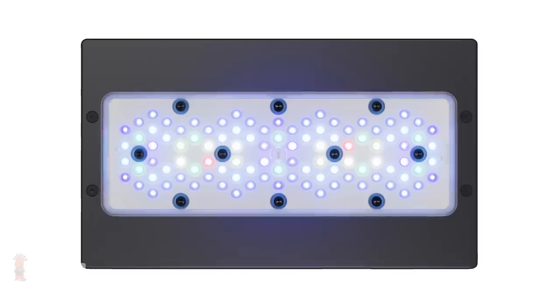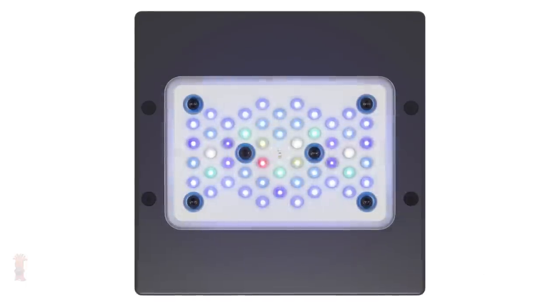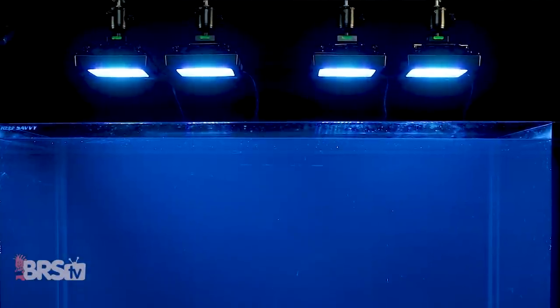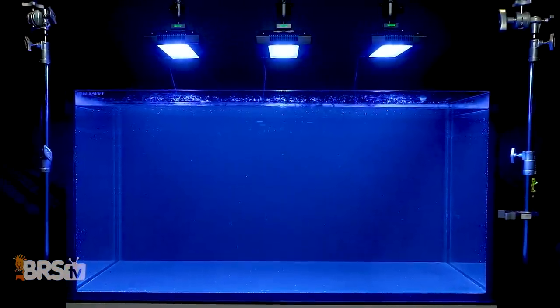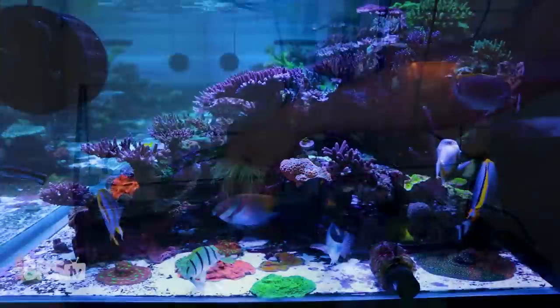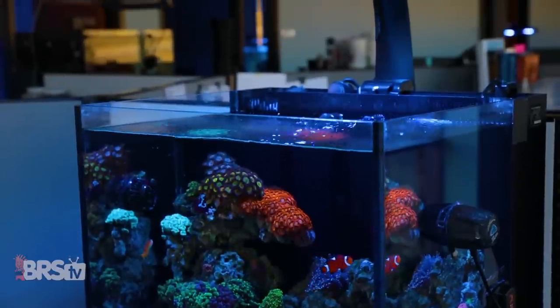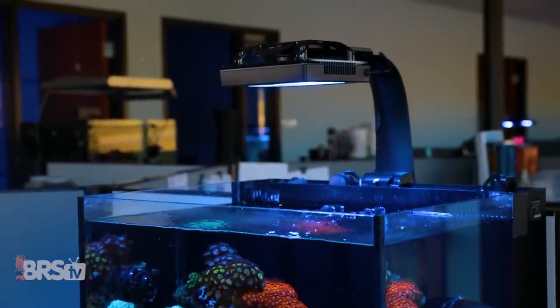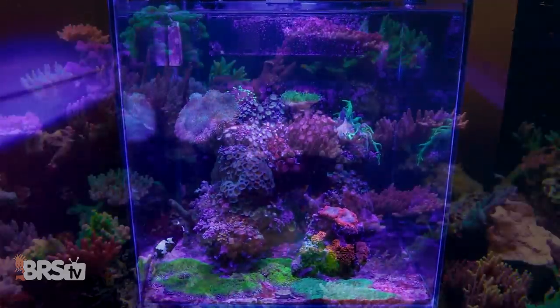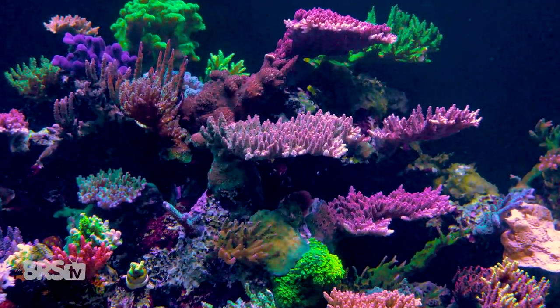Today on BRStv Investigates, we find out if the Radeon XR30 Blue's smaller brother, the G5 XR15 Blue, might be the right fit for your tank and see if an array of multiple XR15s will outperform a few XR30s. I'm Randy with this Friday's BRStv Investigates, where we experiment on our own tanks so you don't have to experiment on yours. Today it's Ecotech's Radeon G5 XR15 Blue's turn to run the light testing gauntlet to find BRS recommended settings for using a single or multiple XR15 Blues.